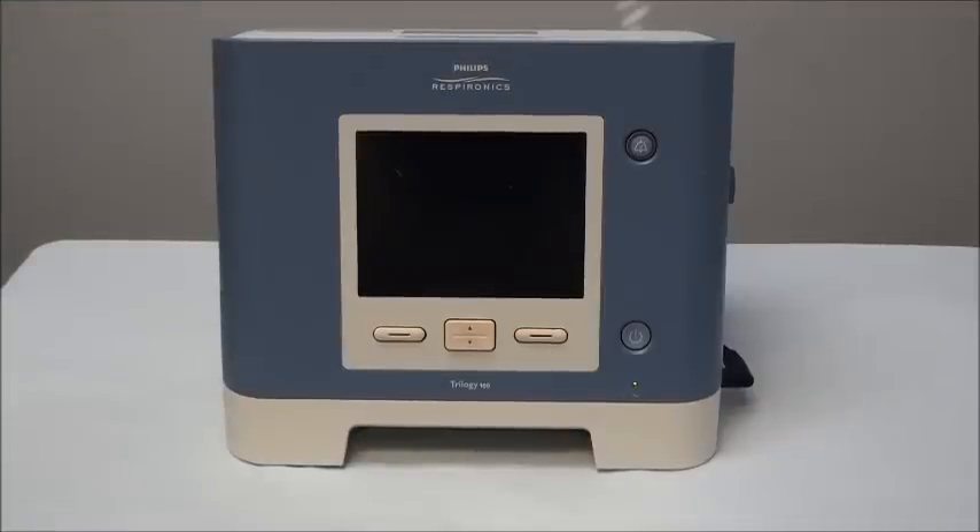Hello, I'm one of the Respiratory Therapists from Midwest Medical and today we are going to talk about the Trilogy 100 Ventilator.